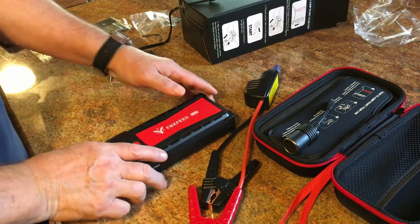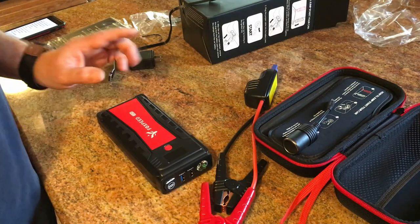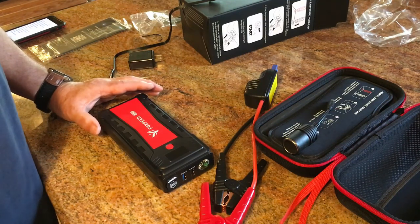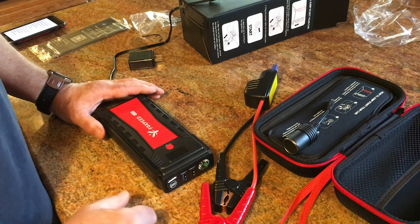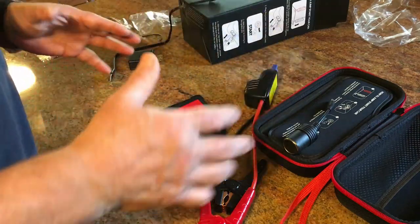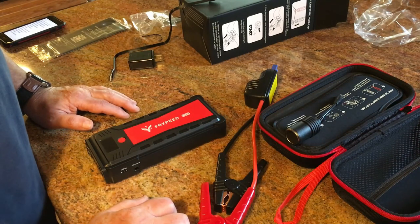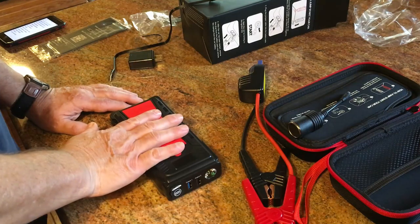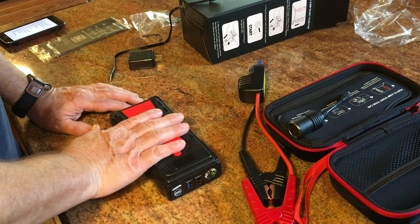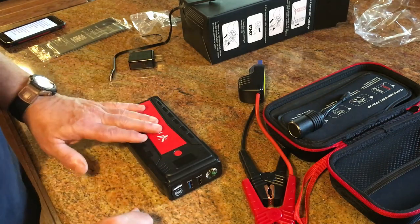Even if you have AAA, I'd suggest you get one of these, simply because every time I've called AAA — and I do have AAA — they say it's going to be a minimum of an hour, usually an hour and a half or more. It probably depends on your area and how many trucks they have available. But waiting on AAA in a hundred-degree heat is not fun, believe me. If this saves you from waiting or from risking your electrical system to help someone, it's well worth the money.